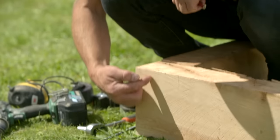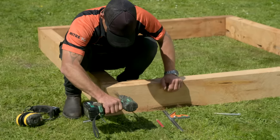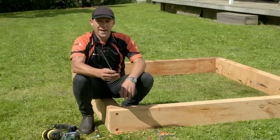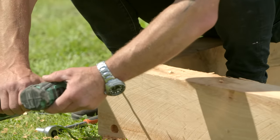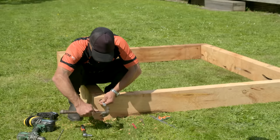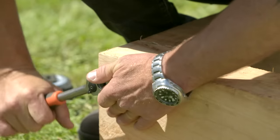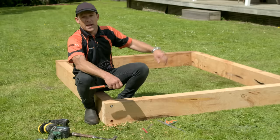I'll mark a line 50 millimeters in, come up and down 30 millimeters, and drill a hole about 12 millimeters deep. Next I'll use my 8 millimeter auger bit and drill right through the center of the spade bit hole into the side pieces. I'll just tap the screw in and use my socket set to wind these in. That's looking lovely — now I just have to do exactly the same for the other three corners.